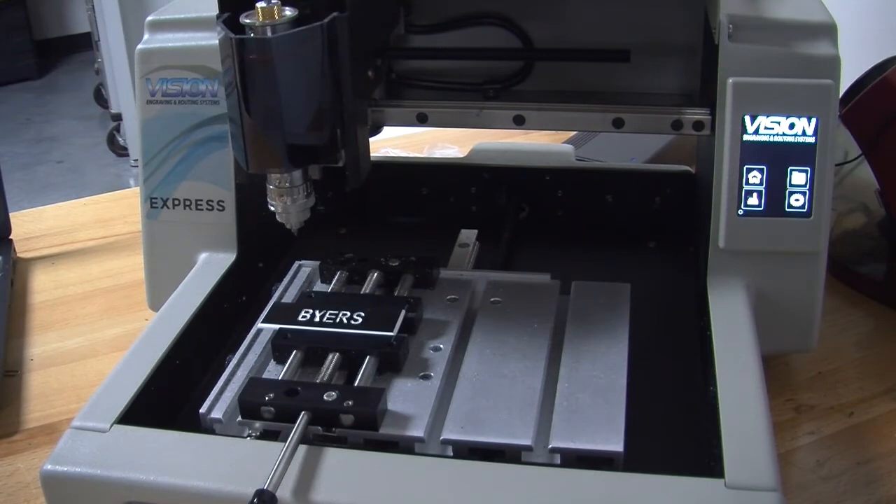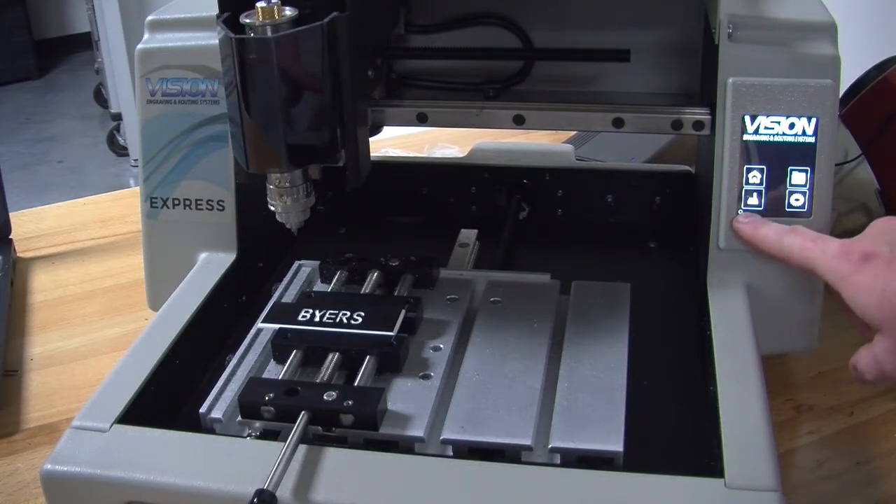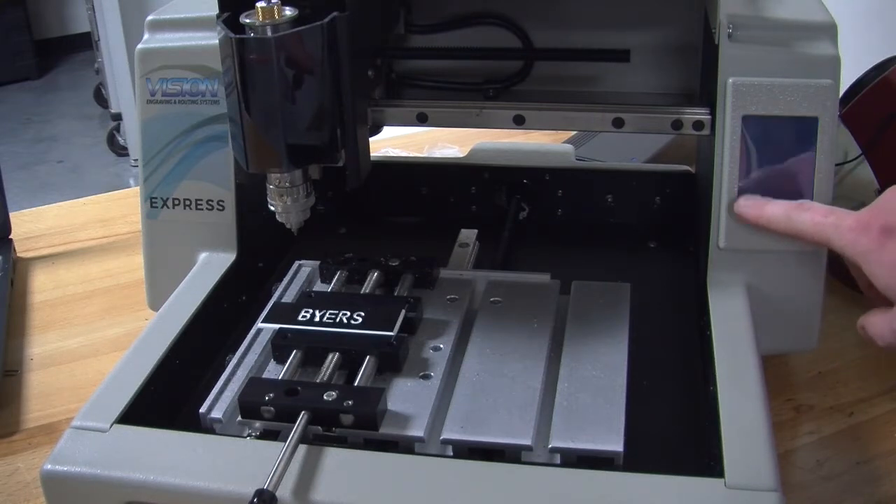For this next step we will need a piece of paper. A piece of paper is just used as a spacer between the actual bit that we will be engraving and the material. Right down here in the lower left-hand of the touch pendant, there is a joystick-looking icon. You need to push that icon.